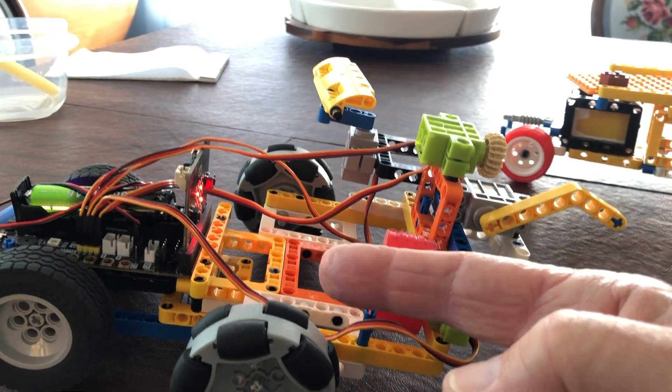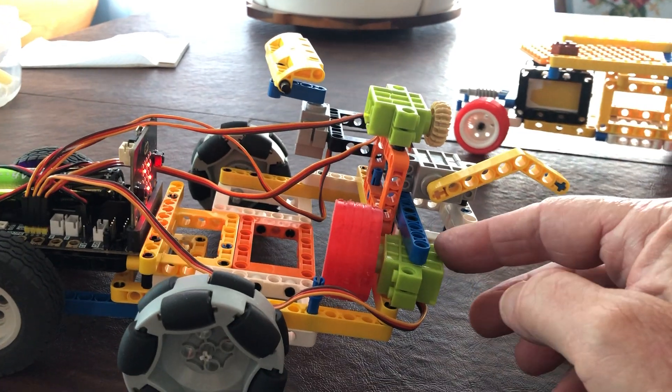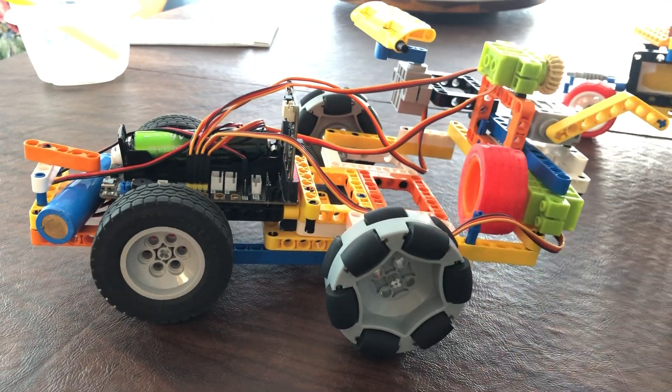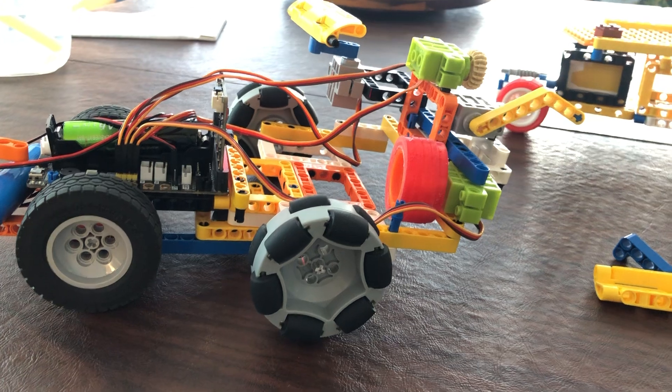What we're showing is that we can operate up to eight servos and four wheel motors in what I'm calling a tabletop carrier, to practice training the computer.